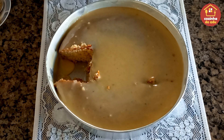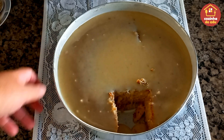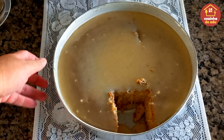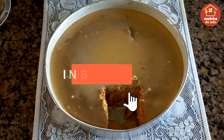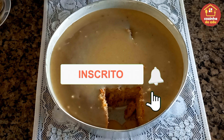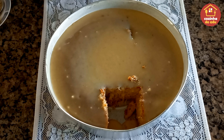Essa foi a nossa receitinha de hoje. Espero que vocês tenham gostado — feito com muito amor e carinho pra vocês e por vocês. Curte, comente, compartilhe. Se inscreva aqui no nosso canal se não for inscrito, ativa o sininho e marca opções todas para o YouTube te avisar de tudo de novo. Vou ficando por aqui — deixo um beijo grande e carinhoso no coração de cada um de vocês. Fiquem com Deus e até o nosso próximo Cozinha do Edu. Beijos, tchau tchau!